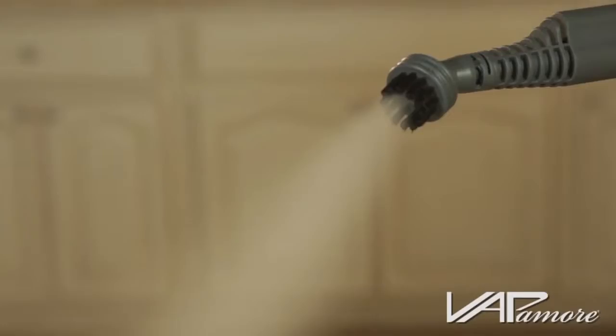There's a new chemical-free way to clean, sanitize, and deodorize your home in one easy step. The Vapamore Vapor Steam Cleaning System. The Vapamore uses dry vapor steam to loosen dirt, grease, and grime.